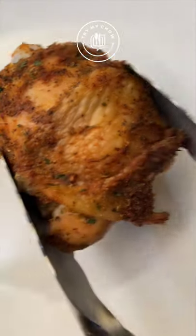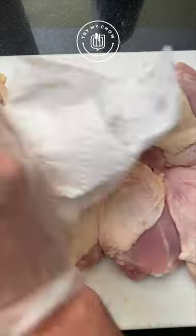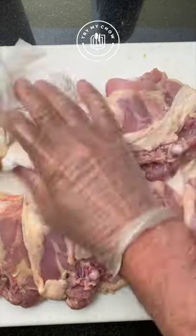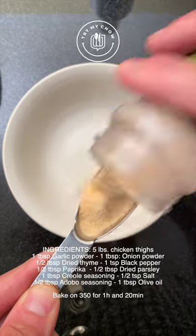Today we're going to make some killer chicken thighs. Once I'm done cleaning and rinsing the chicken, I'm going to use a napkin to pat dry any moisture so that our chicken cooks really nicely and we get a nice crispy skin.